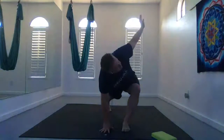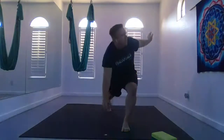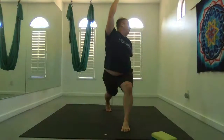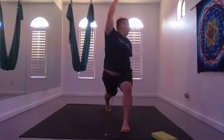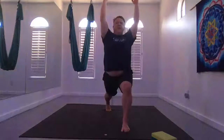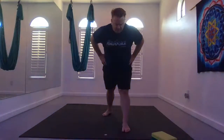From revolved side angle, or wherever you're at, start to bring your left hand forward and your right hand down and back. Then bring that right hand through center, back up to crescent. Hands on your hips, bump that back foot up for pyramid. Start tall, hips forward, and exhale just fold forward until your back wants to start to round — just feel a nice stretch on your hamstrings.